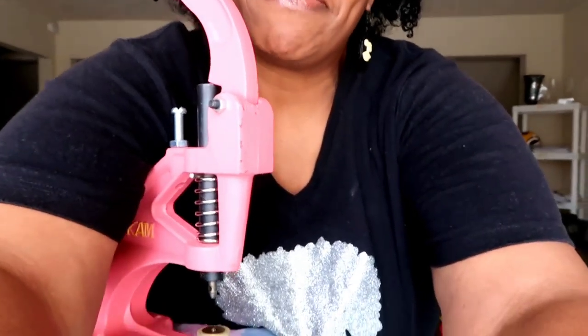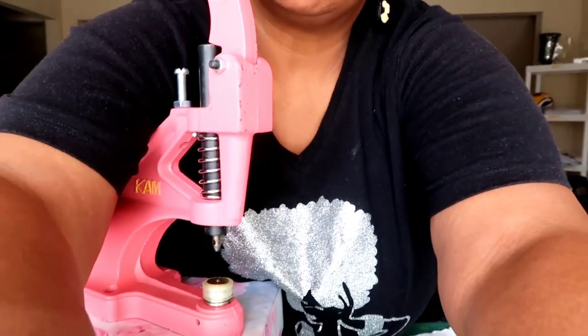Quite a few things were on sale. I will link down in the description box the press I got, the snaps I got, and the dies that I got. What I wanted to do is show you using it, so let me adjust this so you won't see my face — which is not important for the demo.